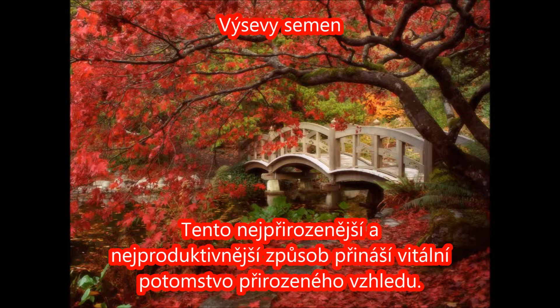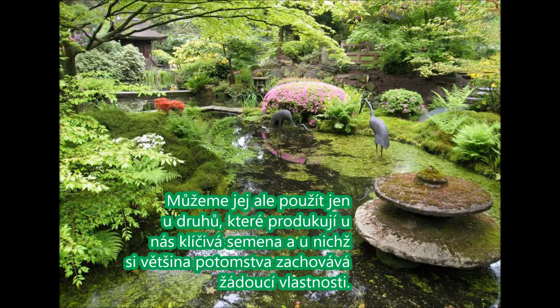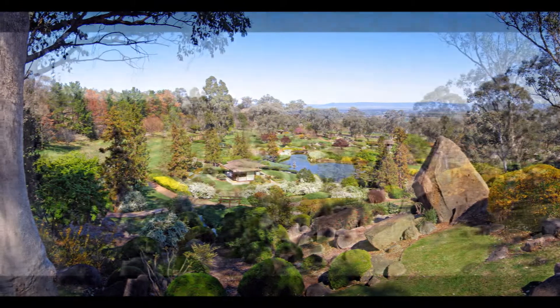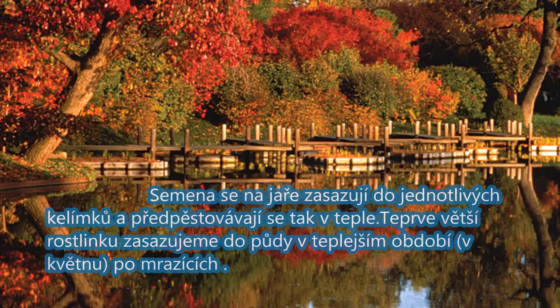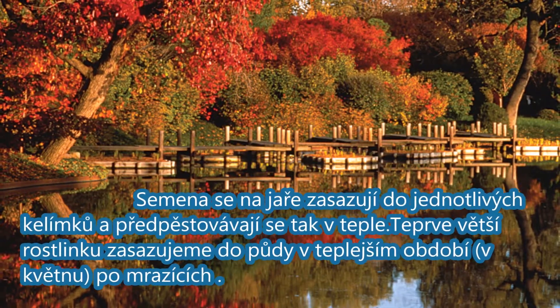Výsevy semen. Tento nejpřirozenější a nejproduktivnější způsob přináší vitální potomstvo přirozeného vzhledu. Můžeme jej ale používat jen u druhů, které produkují u nás klíčivá semena a u nichž si většina potomstva zachovává žádoucí vlastnosti. Semena sázíme na jaře nebo na podzim přímo do půdy. Některé rostliny se předpěstovávají ve skleníku. Semena se na jaře zasazují do jednotlivých kelímků a předpěstovávají se v teple. Teprve ve větší rostlinku zasazujeme do půdy v teplejších obdobích, po mrazích.